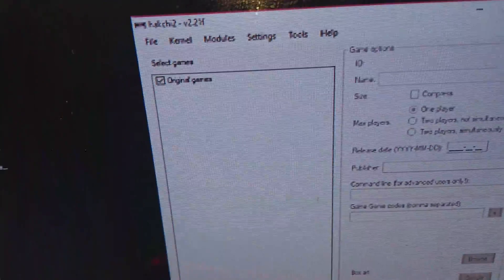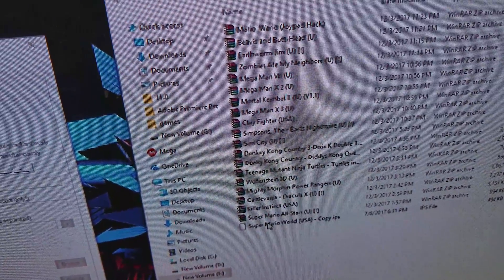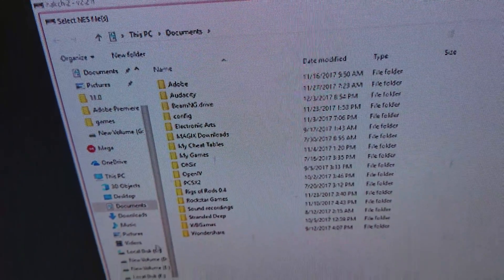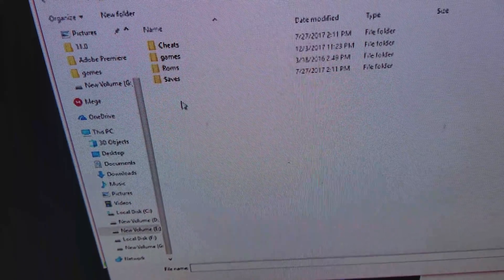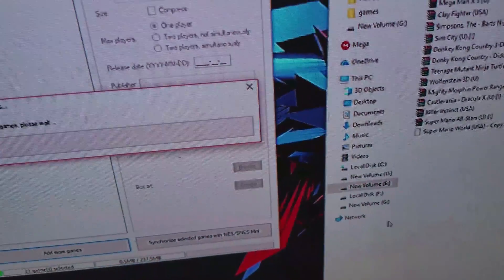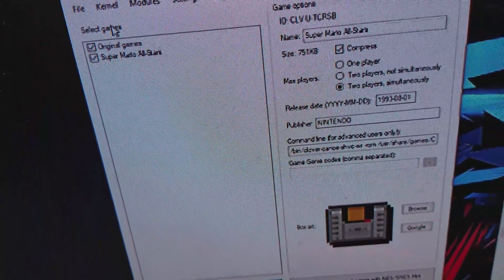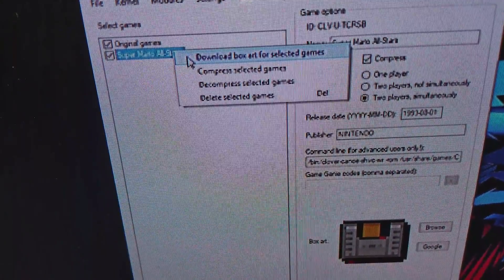Now what you have to do is add the games. I've got games over here. Let's do Super Mario All Stars for this. We're going to go to Add Games, Add More Games. Now what we have to do is find the folder — I put mine on one of my hard drives. We'll go to Games, select All Stars, and press Open.